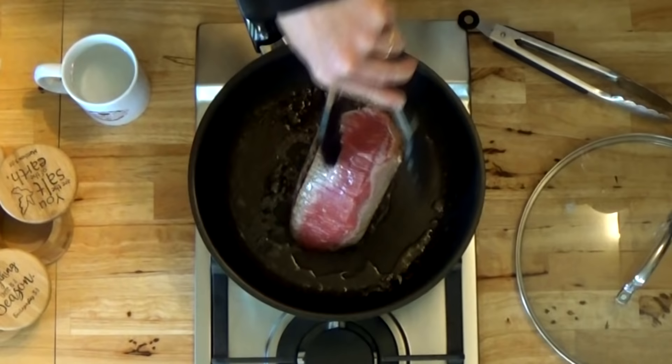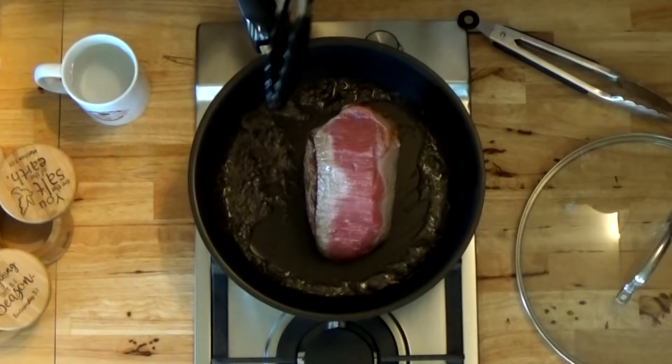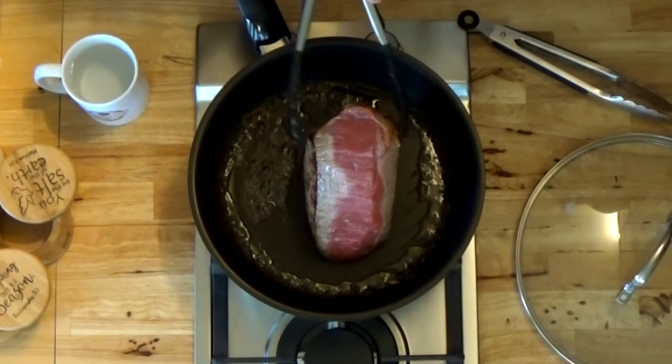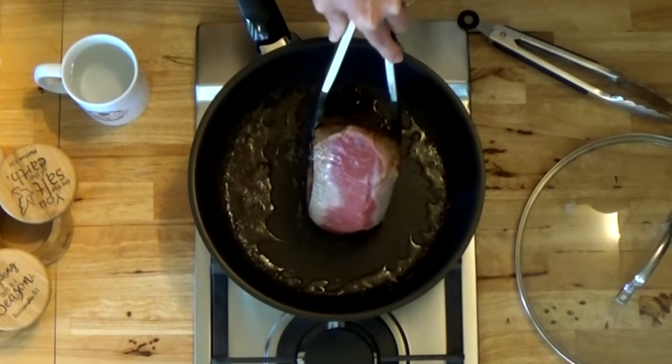I'm going to sear one more flat edge on my roast. I'm not going to worry about searing every curve because I'd have to stand there and hold it, and you don't have to do it that much. But that browned outside will add flavor when you're done and slice it up. I've also got this nice caramelized brown butter and roast juice in my pan, which looks really good already.